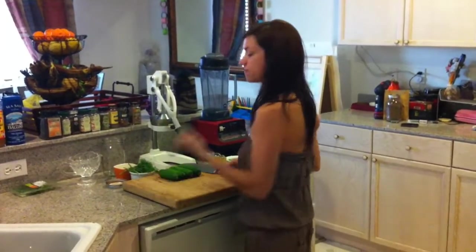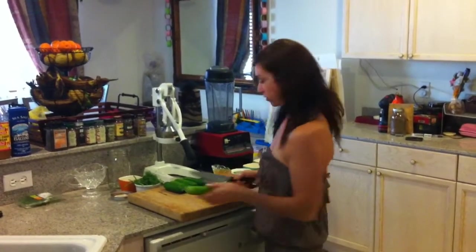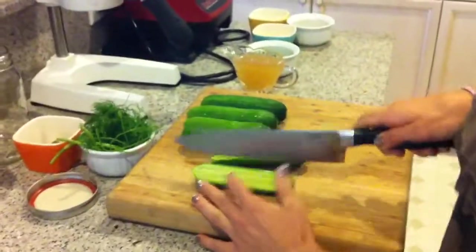Alright, so first I'm going to quarter these. These are baby cucumbers that I got from the store. So just slice them in half like this, and in half again.